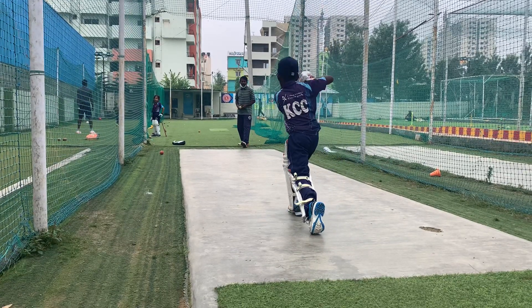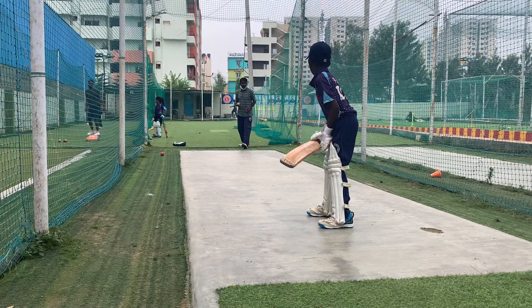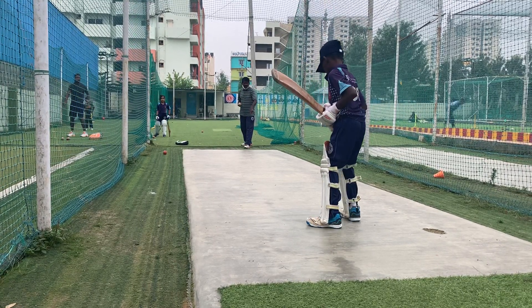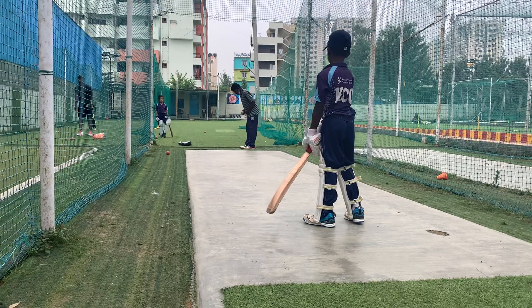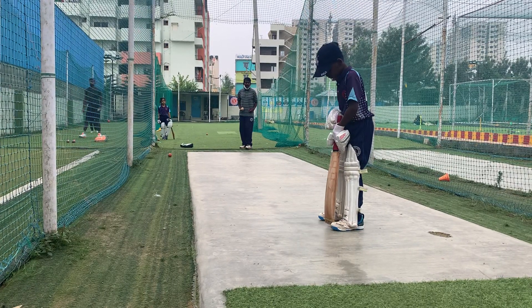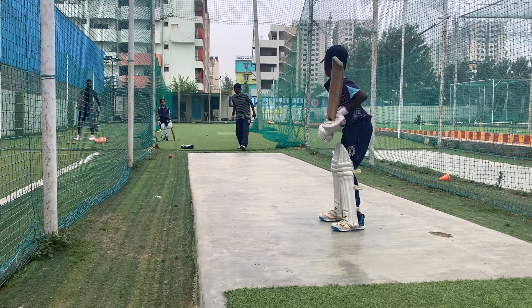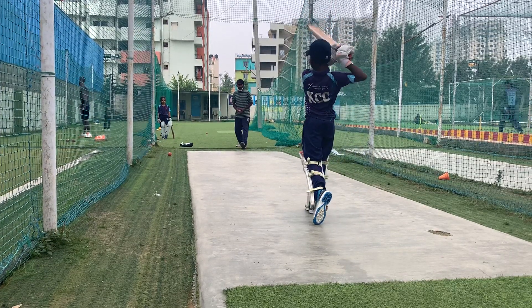Yes, you are the ball grounder. Now move the ball grounder. Well, that's a good game. Now move the ball grounder. I'll go ahead and do it again. I'll take care of you guys. That's a good one.